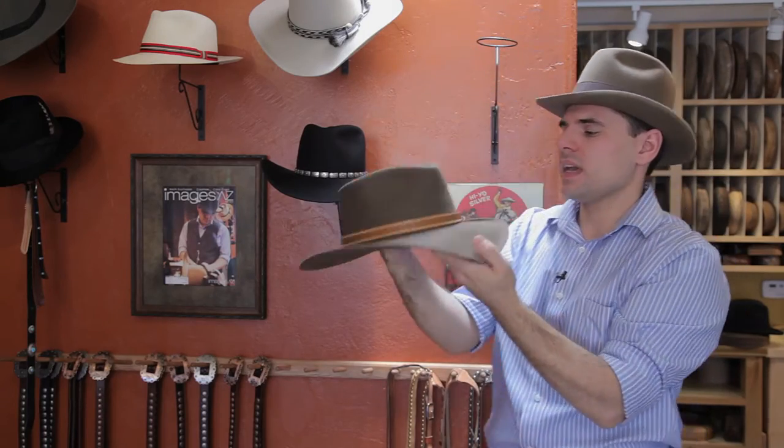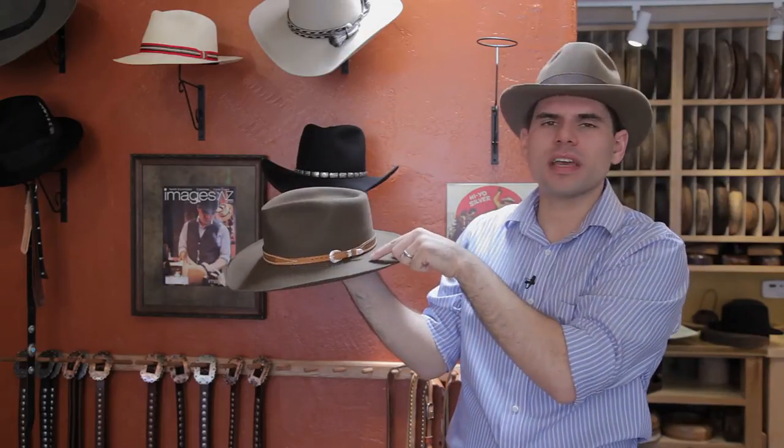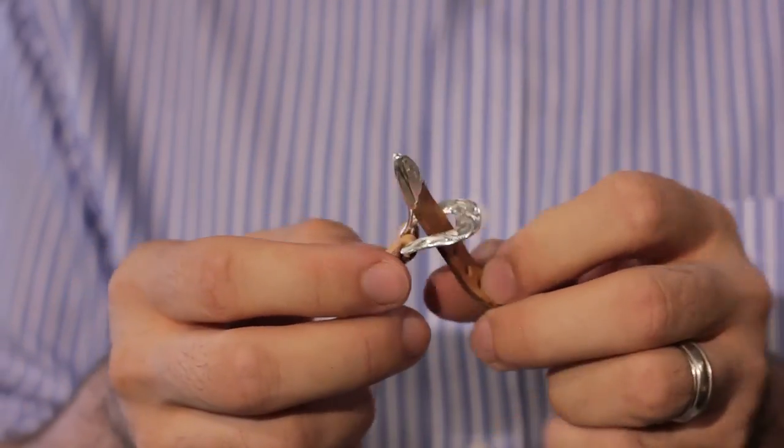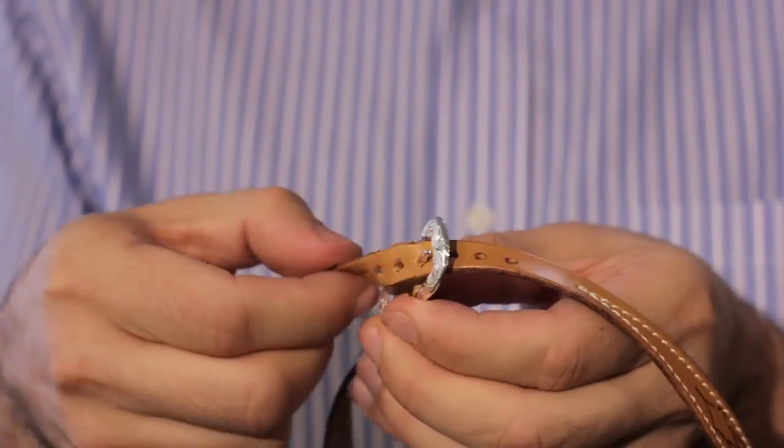Our next hat band is on an Aussie style hat and it's very common to a typical belt. It has a buckle, a loop, and a tip. It just draws through, you put it through the hole there, and that's the second type of hat band.